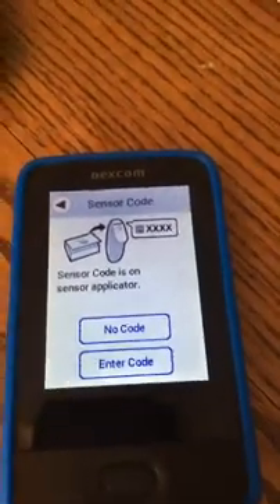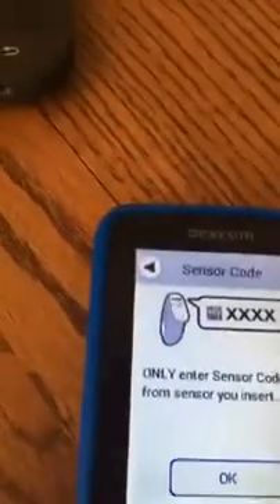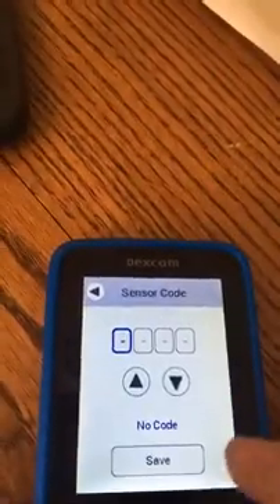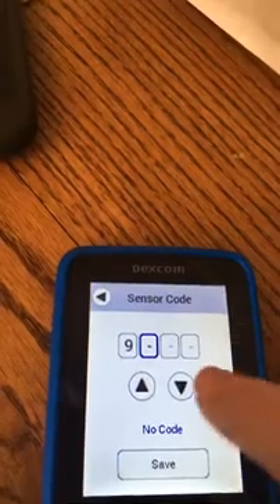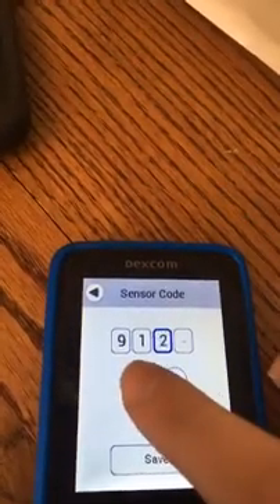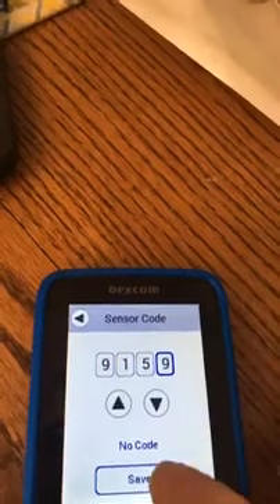Get an alcohol swab and clean off the area where we're going to put this. The sensor code is 9159. This is super easy — I figured out how to do this the first time.